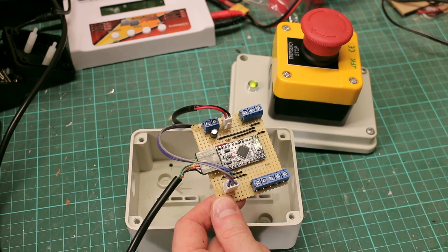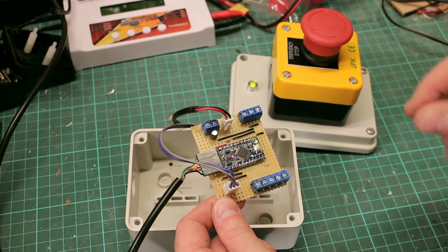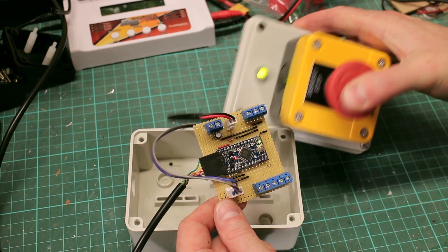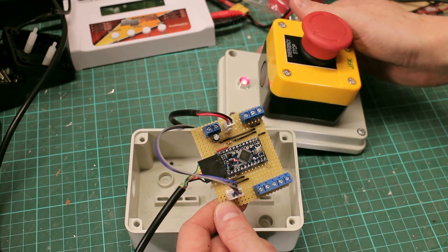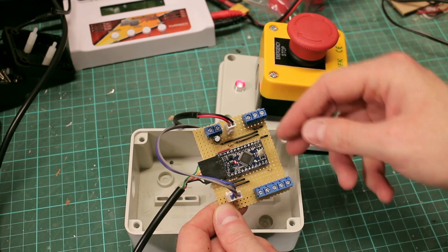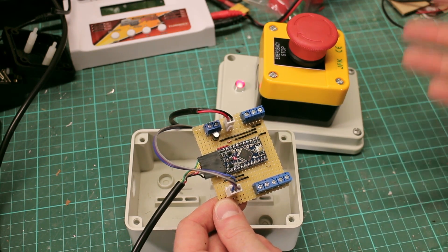In normal operation this should be completely transparent. The core thing is, when the stop button is pressed it goes into halt or stop mode, at which point the signal coming in is ignored and it feeds out a middle-of-the-range stop signal, which will make the vehicle stop.